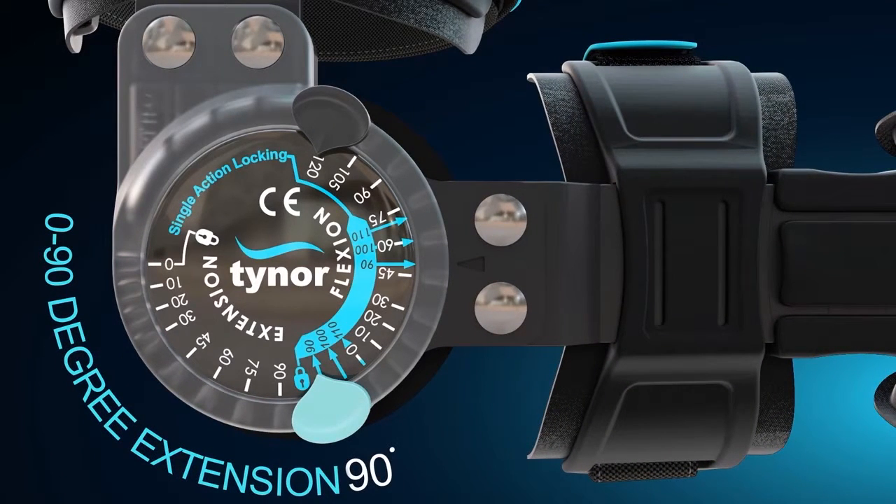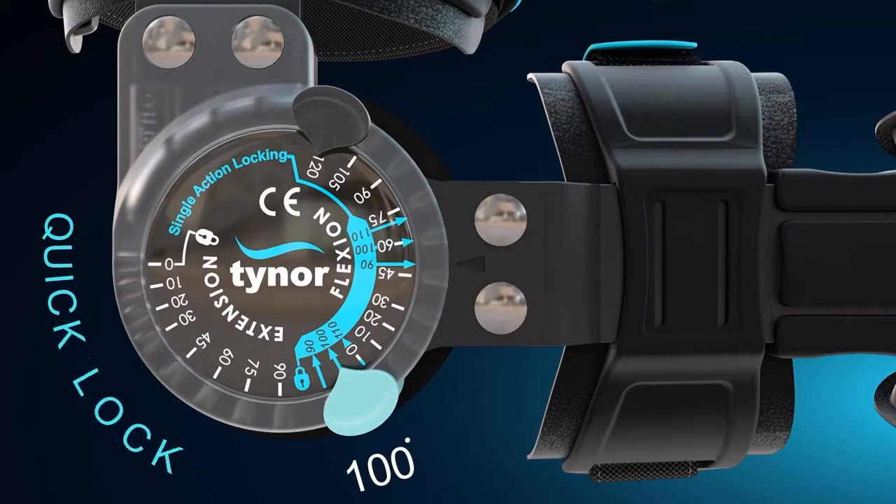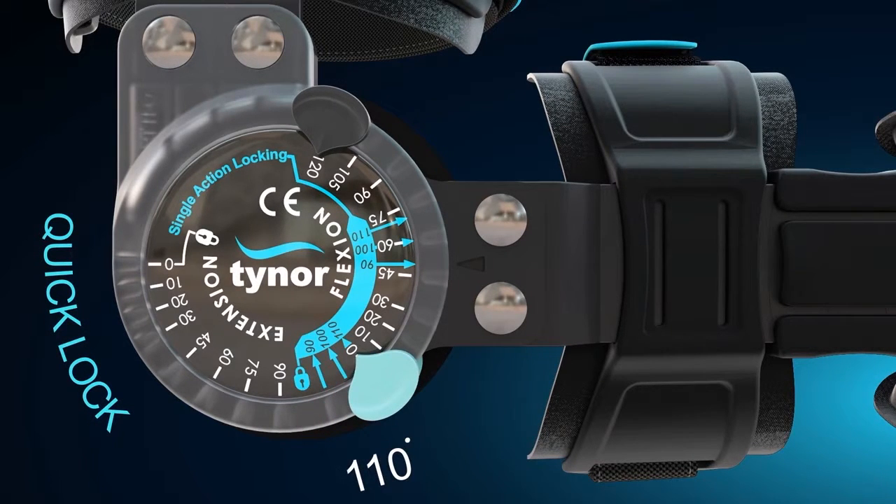This brace can be locked at 90, 100, and 110 degrees for absolute immobilization at any of the three angles.